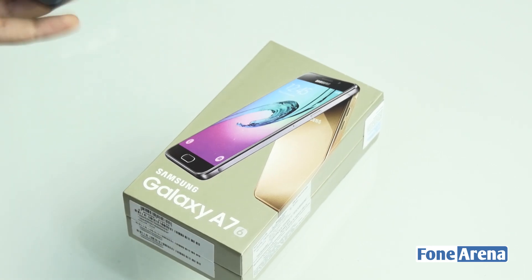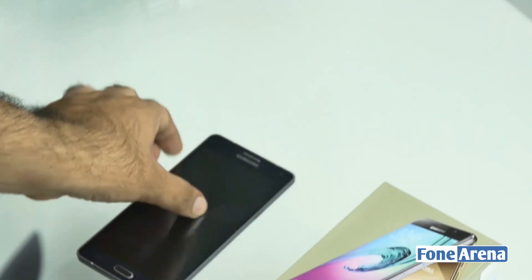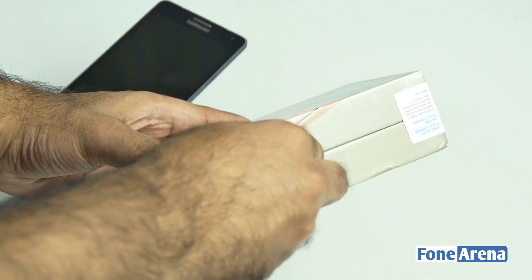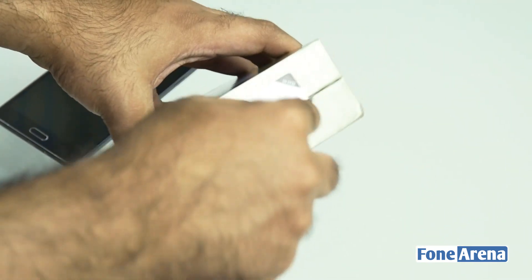Let us also have the A7 from the previous year for comparison. This is the Samsung Galaxy A7 from last year in black. So we have that for comparison. Let us actually open up the seal. This thing is the gold version of the device, as you can see on the box itself, and it is only for Indian SIM cards.